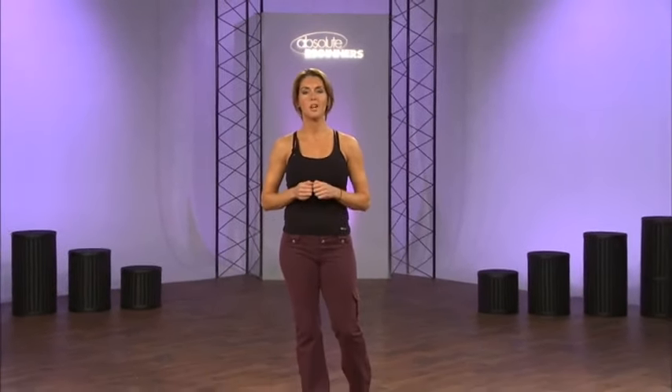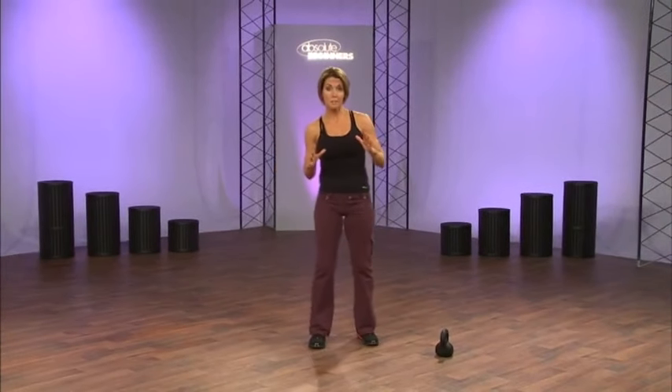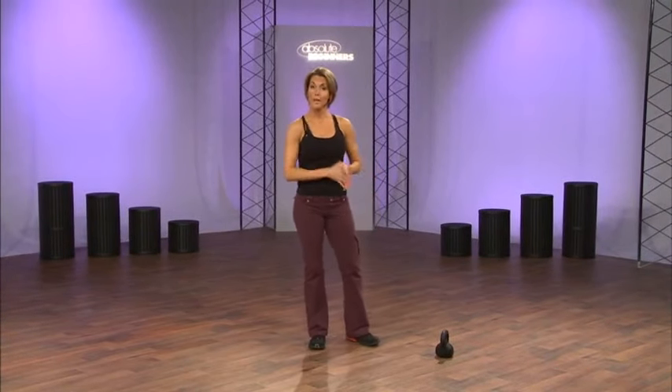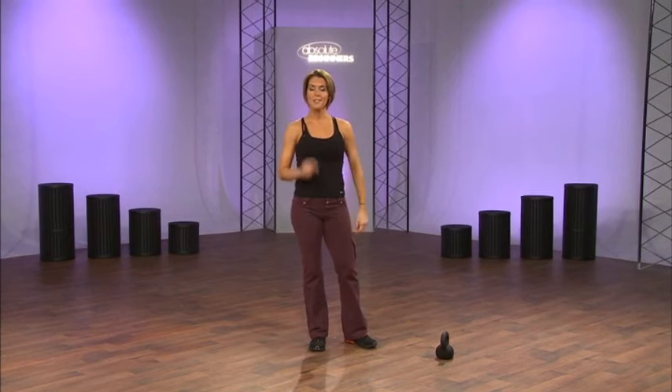Welcome to your instructional segment. We're going to learn six different exercises with the kettlebell. I'm going to teach you about form, where your body weight should be, and what kettlebell training is all about. Then we're going to get to work. Let's go through just a little bit about the kettlebell and the concept of what the training is about.